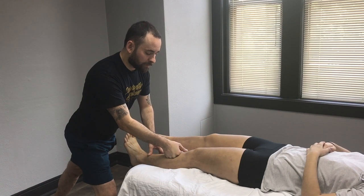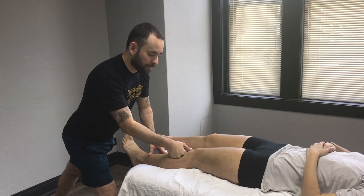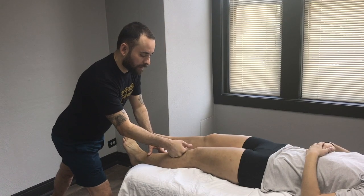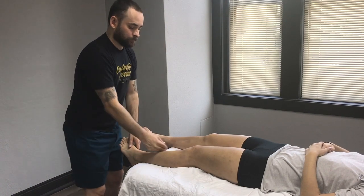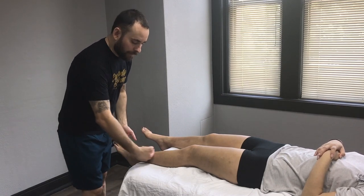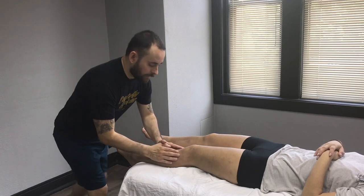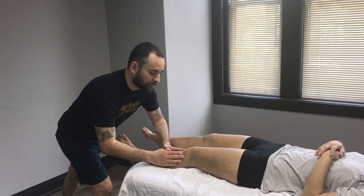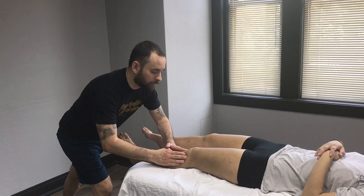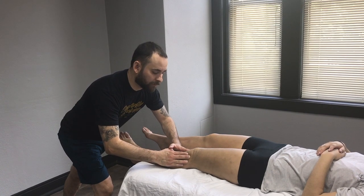When you get to the patella or kneecap, stop right before it and soften your way out. Now that we've gotten the top of the foot and the shin, we're going to work around the knee using our finger pads, riding the outside of the patella and dragging that fascia up towards the hip.